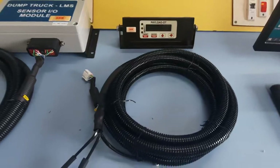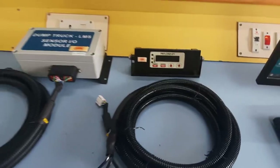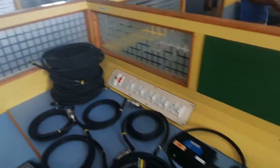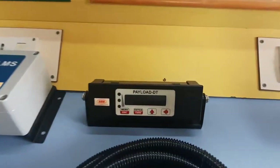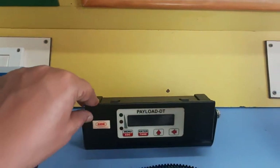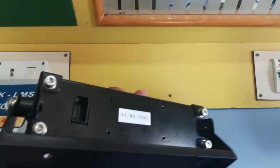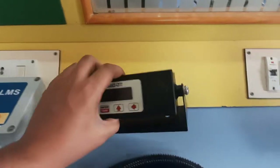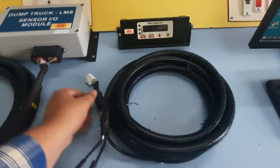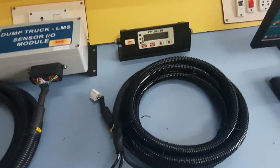Good day team. Here you see the dump truck unit ready on our table. This is the load display unit which will be fitted in the driver dashboard. The operator will be able to see the load with this unit. At the rear you have a connector, and the mating cable for that unit is here — this connector will go on the back side of that load display unit.